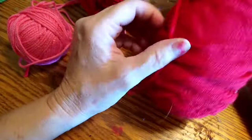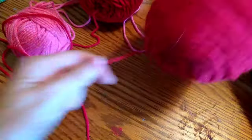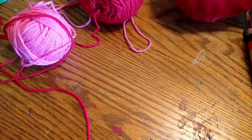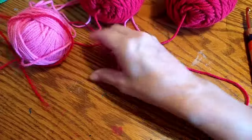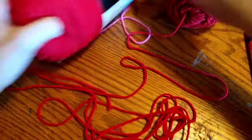I'm going to be adding some scrap yarn to this. I'm just going to go ahead and use all three strands at once so I can make this really nice and thick, and this project is going to work up really quick, and I'm excited to just give it a try.